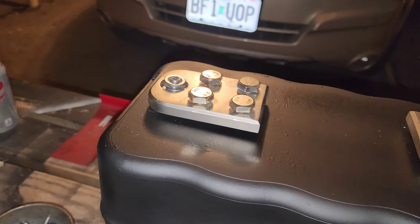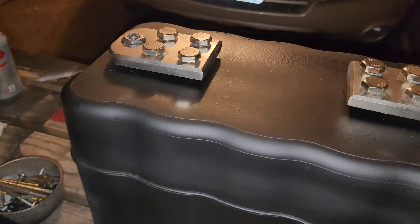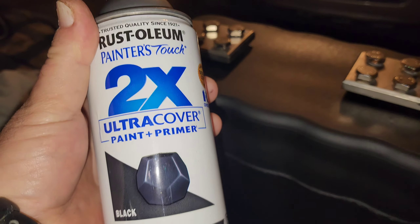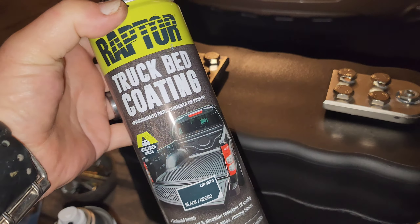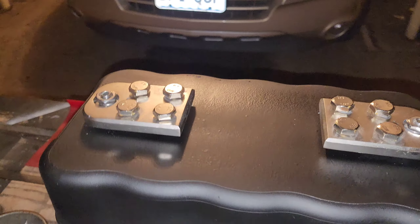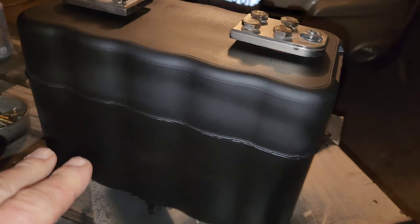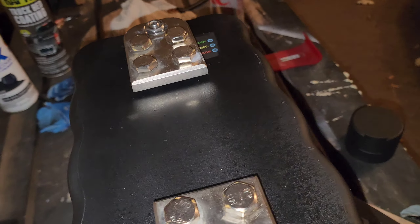The paint is a combination of black spray paint and this Raptor truck bed coating. I really like this particular paint. The combination of those two gives a slightly rough finish with really good coverage, and it looks very clean and factory — that's what we're going for.